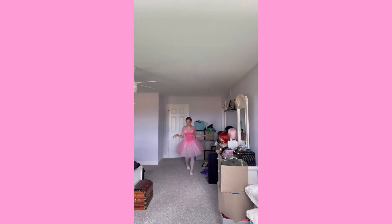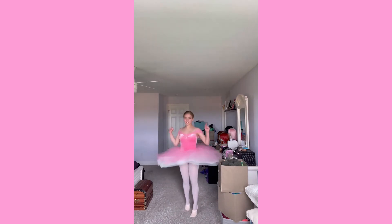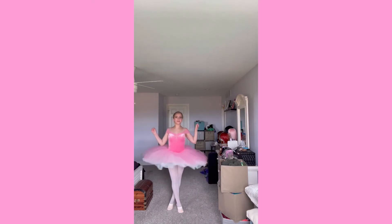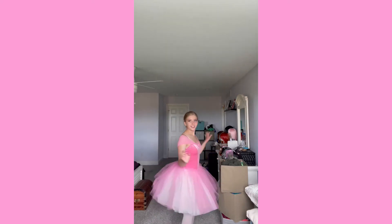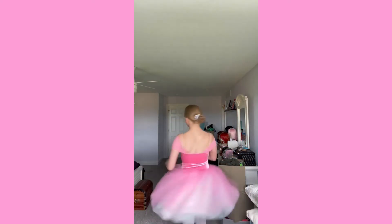With this costume, I literally feel like I belong in a Barbie movie — that is the vibe I'm getting, and I totally love it. I love twirling in it. However, it's a little bit hard to maintain, but that's kind of with all tutus, because you have to store them correctly and make sure they look nice and pretty for whenever you wear them. I also love this little rainbow hair piece in the back. I'm gonna give this costume an 8 out of 10.